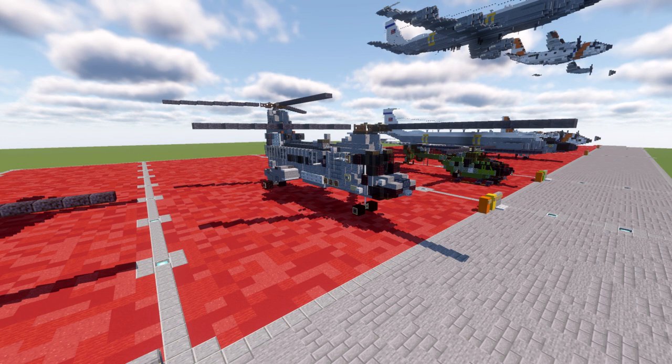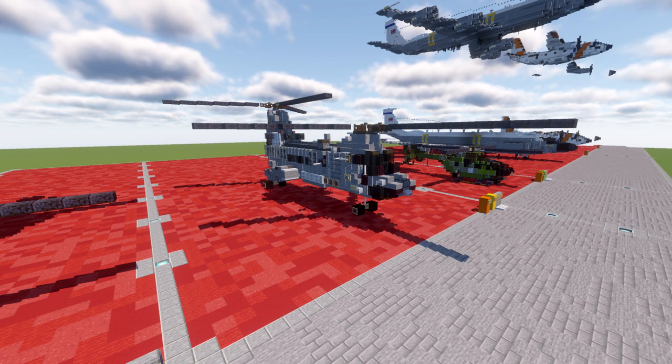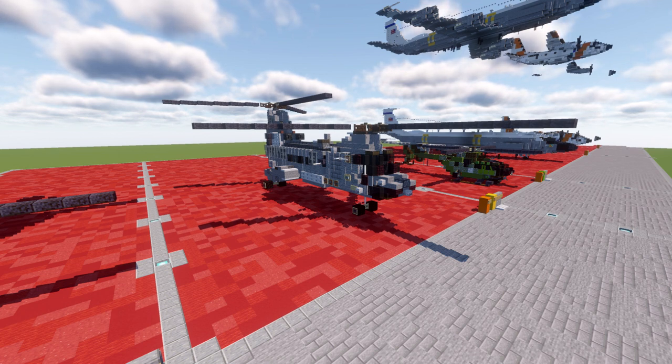The CH-46 also functioned as the US Navy's standard medium lift utility helicopter prior to being phased out in favor of the MH-60S Nighthawk during the early 2000s. Several overseas operators acquired the rotorcraft as well. Canada operates the CH-46 designated as the CH-113, used predominantly in the search and rescue role until 2004. Other export customers include Japan, Sweden, and Saudi Arabia. The commercial version is called the BV-107-2, commonly referred to simply as the Vertol.